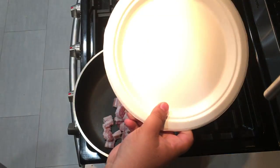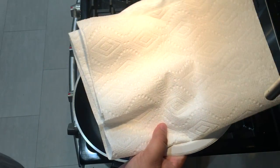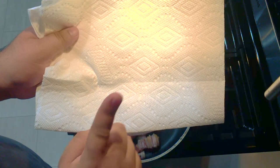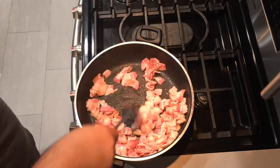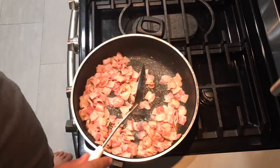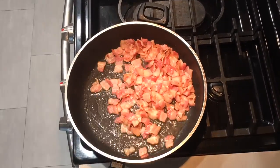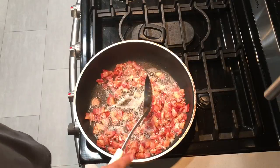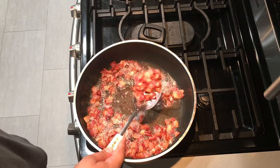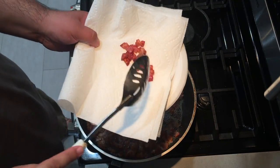In the meantime, grab yourself a plate and put a paper towel on it. This is where all the bacon goes once it's ready. Cook the bacon down until it's nice and crispy. Once your bacon looks like this, scoop it out of the pan and place it on the plate.